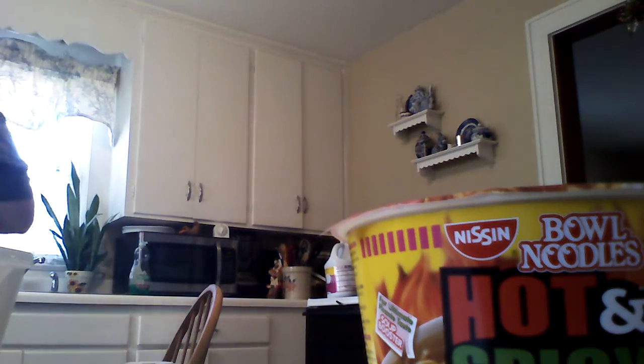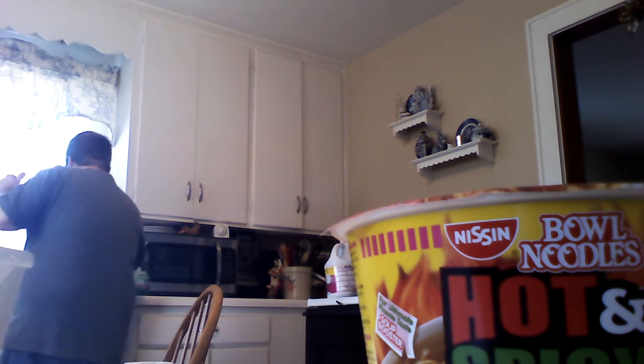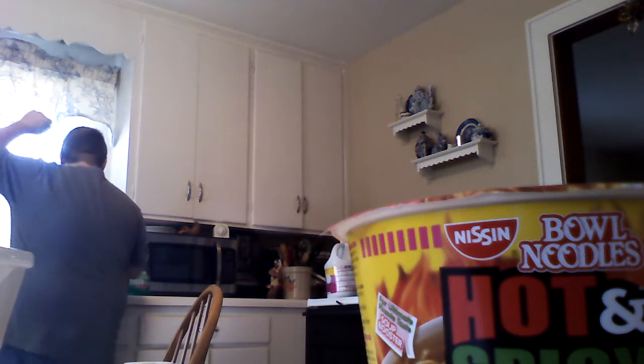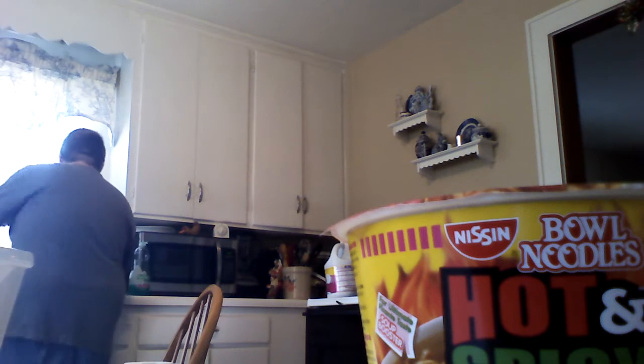First we're gonna get this base — we need to pour water in them, so let me go do that real quick. Yeah, we got soup — the soup is cooking. And that's what the bowl is so far. Let's go get number one soup.